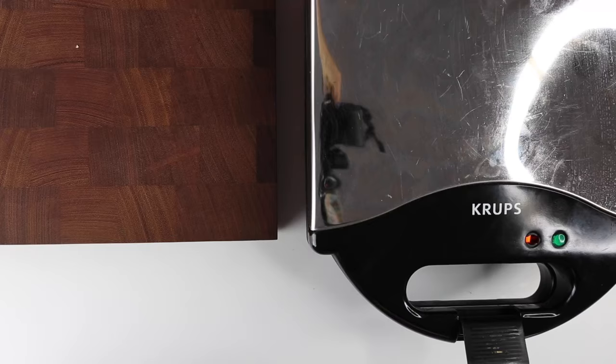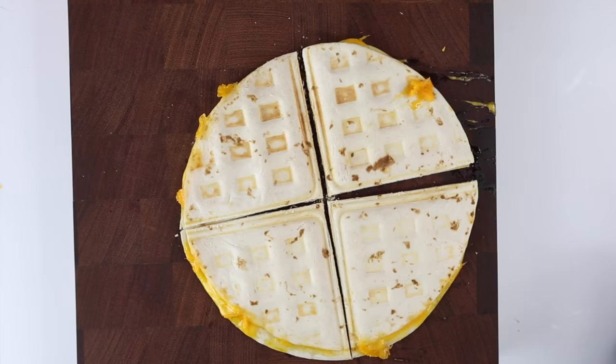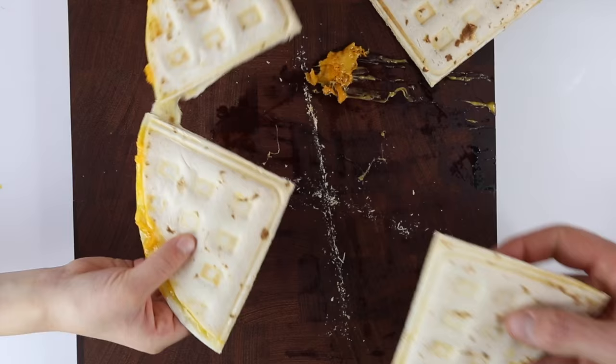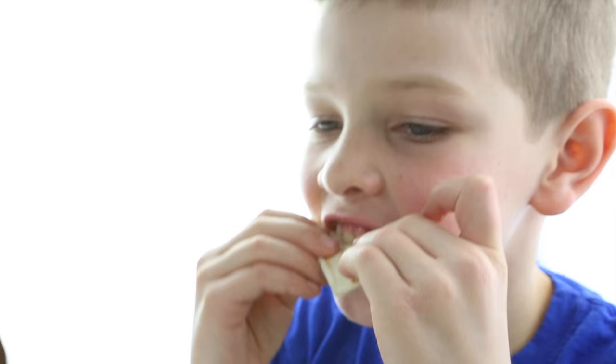On to idea number two. Have you ever used your waffle iron to make cheese quesadillas? They turn out perfect — easy to slice up, cheese is melted all the way through, and it is a great lunch, snack, or dinner all in one. Davis approves.